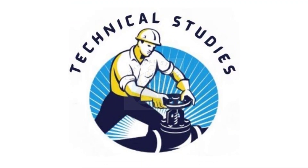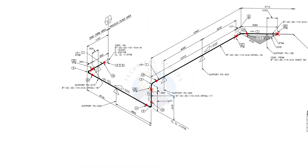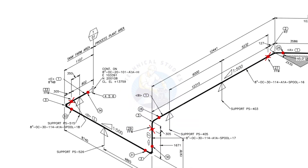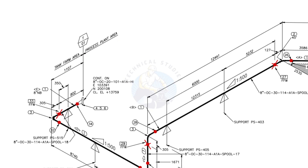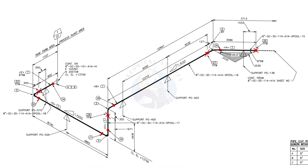Welcome to technical studies. In this video, we will learn how to read a piping isometric drawing. This piping is part of the tank farm area and connected to process plant area. We will examine the drawing in detail after reading the notes and the material list.